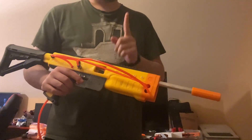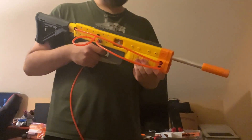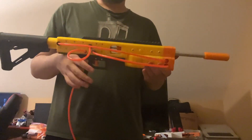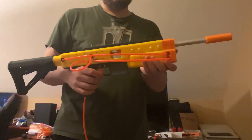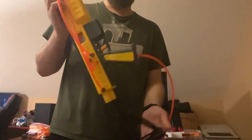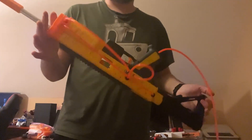Gotta fix that. But overall, really happy. One of the airlines popped off, but other than that, really cool. I'll post some more information on this as I work on it a little bit more.